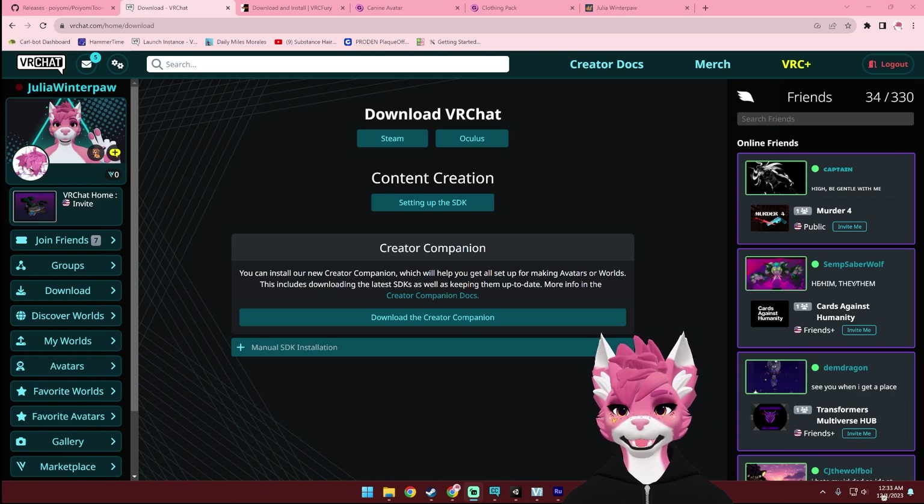Hello and welcome to the Winterpaw community. This is going to be a tutorial on how to upload your Winterpaw Masked Canine to VRChat for both Quest and PC.